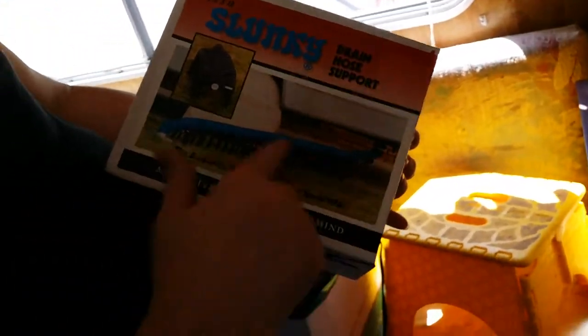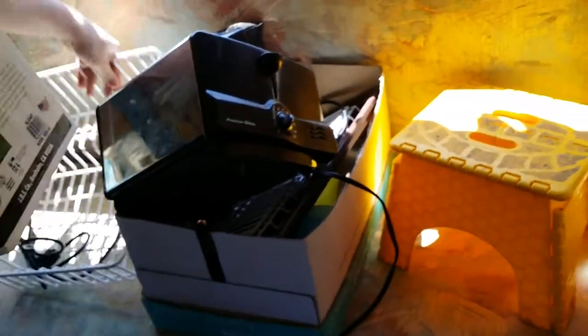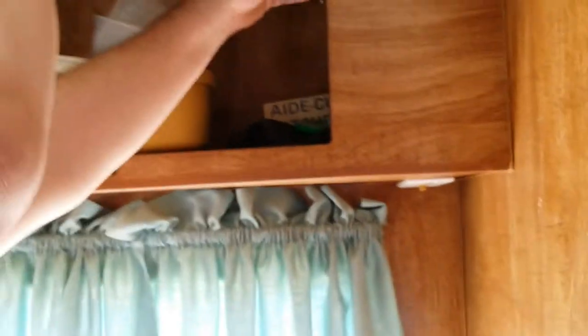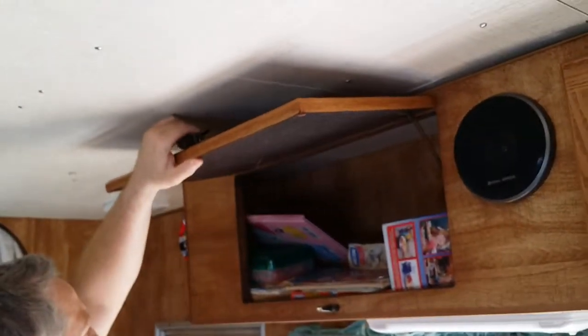This is a drain hose support for your sewage — comes with it. Comes with a toaster, comes with a coffee maker, comes with a dish rack, stool. There's a little table here if you want to put your TV on it. Comes with all the stuff you see in there — so you're ready to go camping from the day you get it. If you have kids, they'll be happy about that.